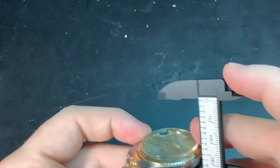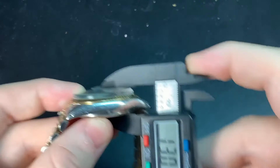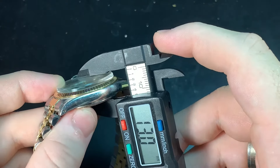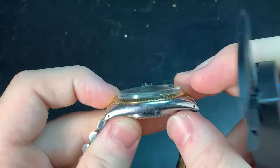The height is a big thing — it's the crystal. The crystal is acrylic, measuring 13 millimeters right there. Now if it wasn't acrylic but sapphire, it would slim it down by a couple of millimeters.